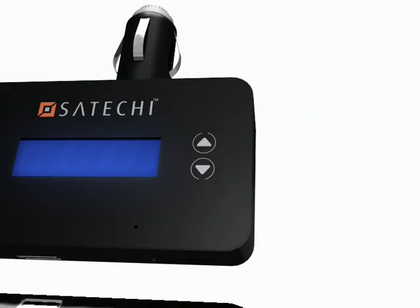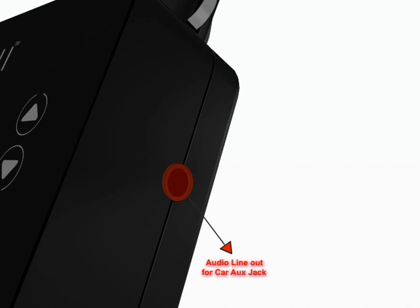If your car stereo has an aux input, with the aux line-out jack you can directly connect the Satechi B4 hands-free kit to your car stereo without the need for FM transmission.